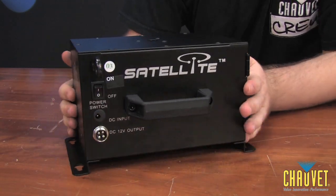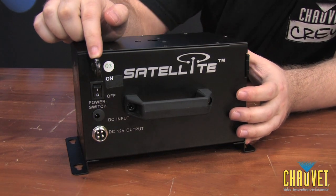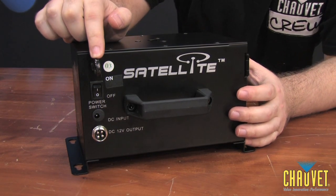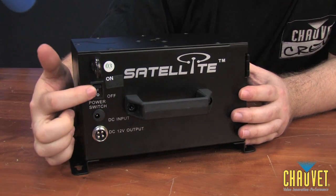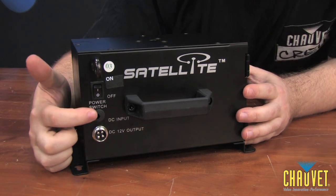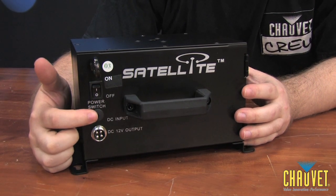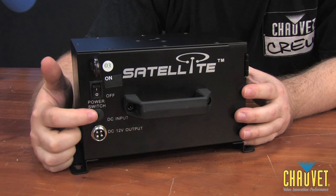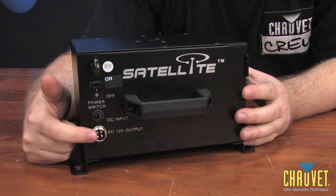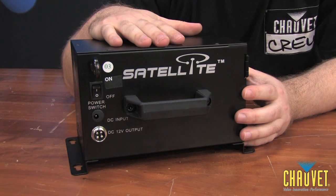If we rotate the fixture around, you can see a safety loop so that you can mount this to your truss, using the safety cable which is included. We also have a power switch which turns the Satellite on and off. And here we have the charging section where you plug in the power adapter — also included — to charge up the Satellite. And here we have the 12-volt output that connects to the fixture on top, giving power from the battery to the fixture.